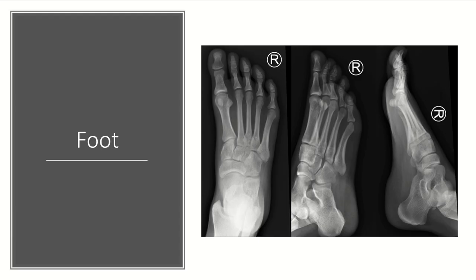The foot series is typically three views: a PA, an oblique, and a lateral. On the PA view, we want to see the medial aspect of the second metatarsal in line with the medial aspect of the middle cuneiform. On the oblique, we want to see the medial aspect of the cuboid in line with the medial aspect of the fourth metatarsal. On the lateral, we want to see the dorsal aspect of the metatarsals in line with the dorsal aspect of the tarsal bones.